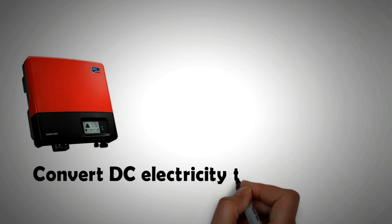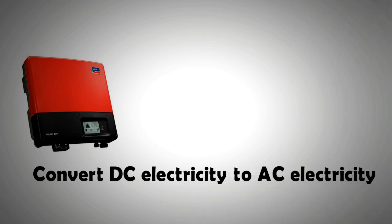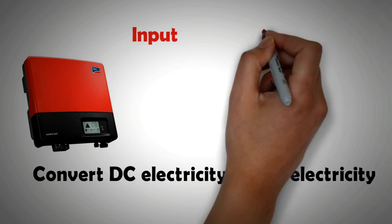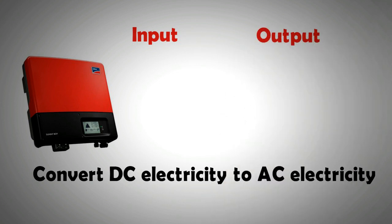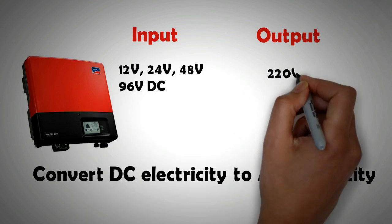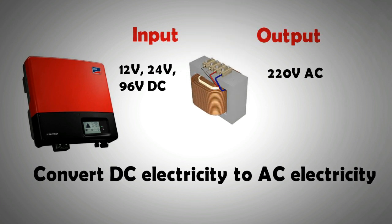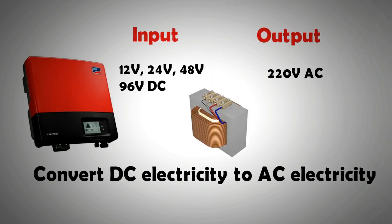are used in PV systems for converting DC electricity into AC. Often we are converting low voltage DC — that could be 12 volts, 24 volts, 48 volts, or even 96 volts — to much higher voltages for AC current, which are around 220 volts, that we can use in our electrical appliances. For stepping up the voltage, a transformer is